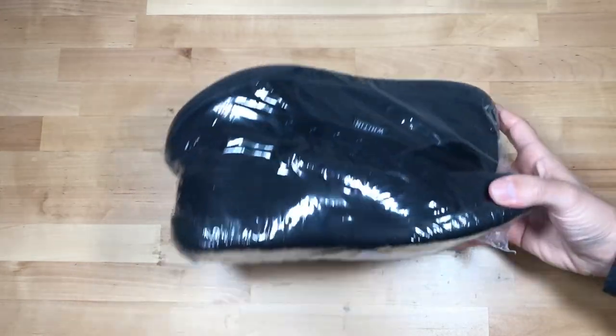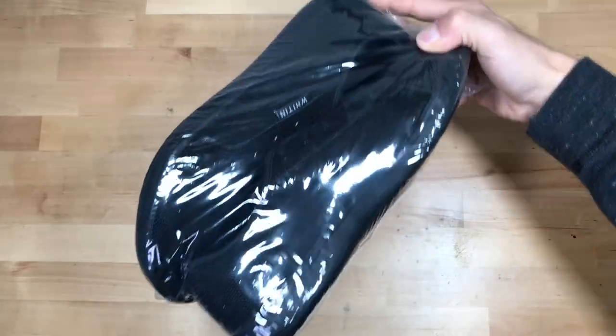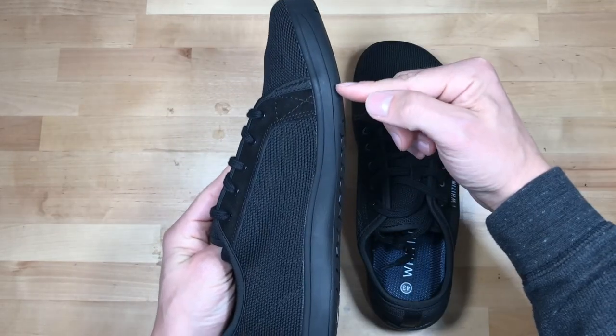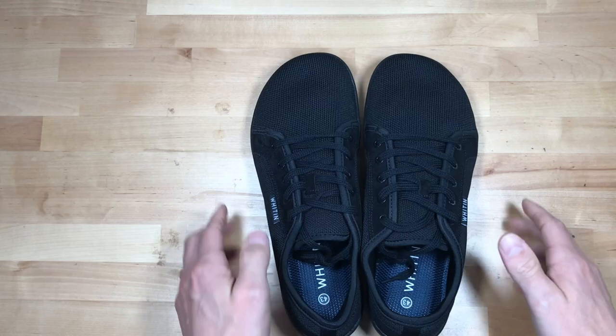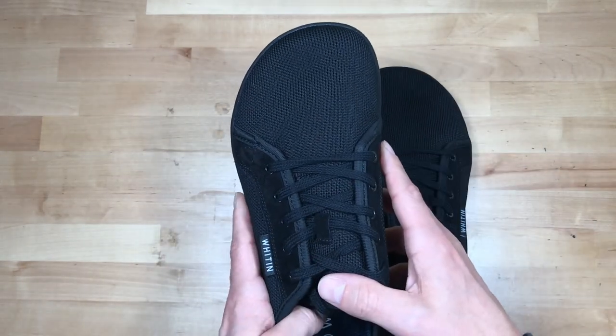Today we have the Witten Men's Wide Minimalist Barefoot Sneakers with Zero Drop Sole. Zero drop just means that the toes and the heel have the same lift, so there's not like a lifted heel. That's all it's talking about. And what I love about these barefoot shoes is that the shape of the toe box is more of a natural shape.